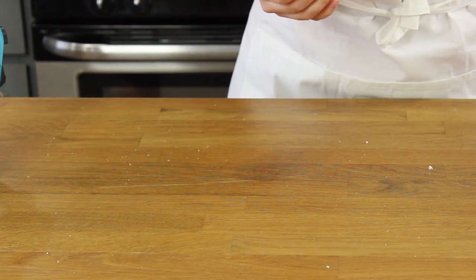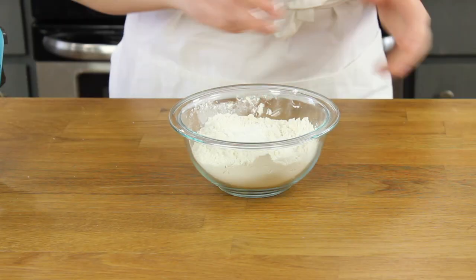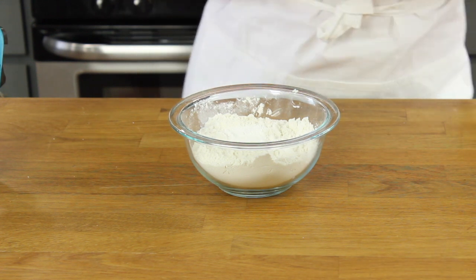Now let's set this aside and prepare your dry ingredients. You're going to need one and a half cups of all-purpose flour, one and a half teaspoons of baking powder, and a quarter teaspoon of salt. Go ahead and stir these together until they're well combined.